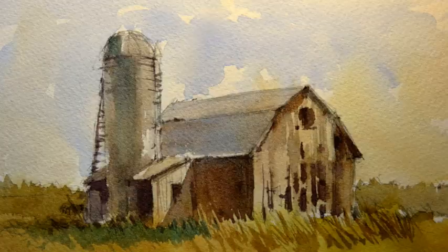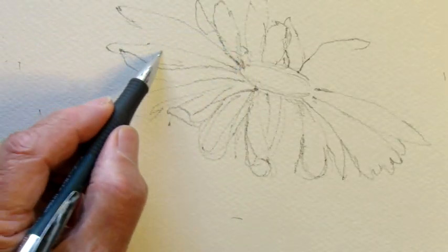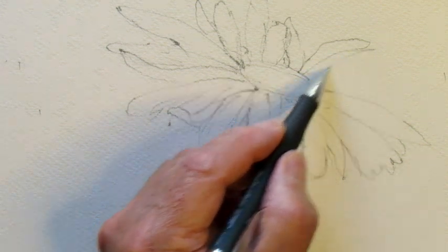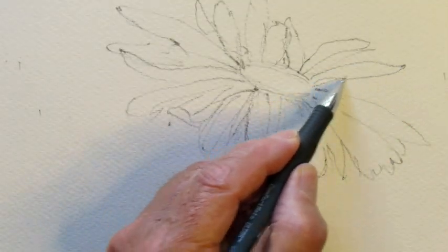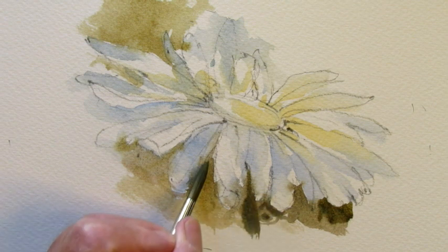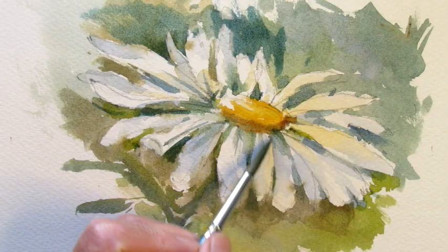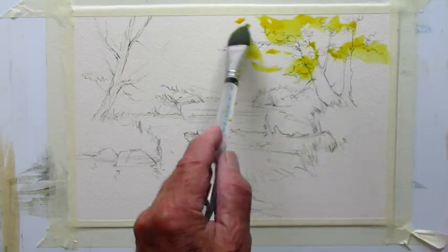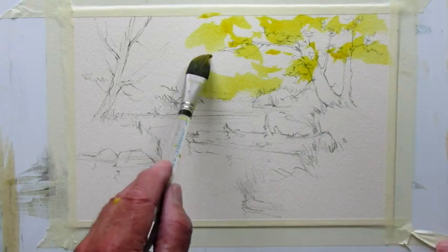Some examples I show close up so that you can see the detail. Other times I'll start right from the drawing if I think it's going to be useful to just see the way I work on watercolor paper with graphite. Other times I'll just take an object and illustrate how I would render it with a brush and color.